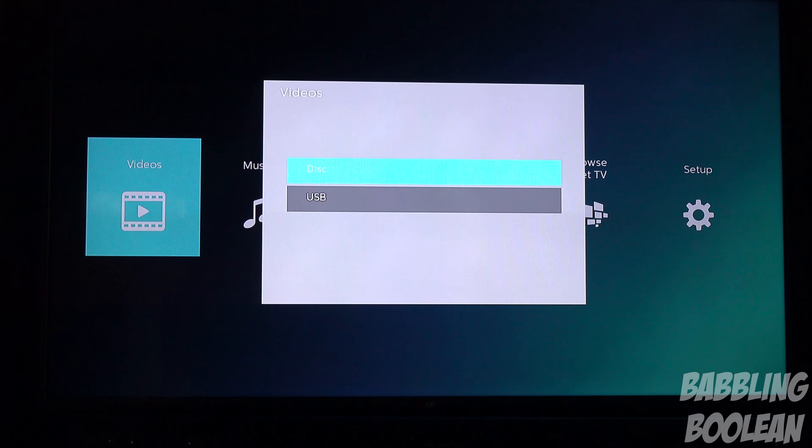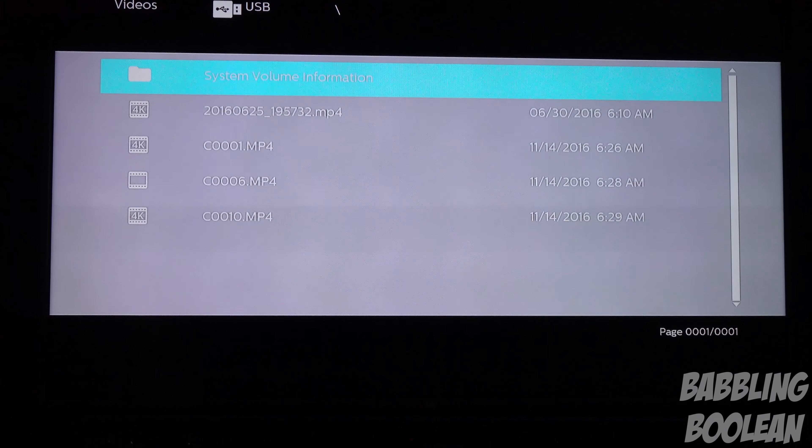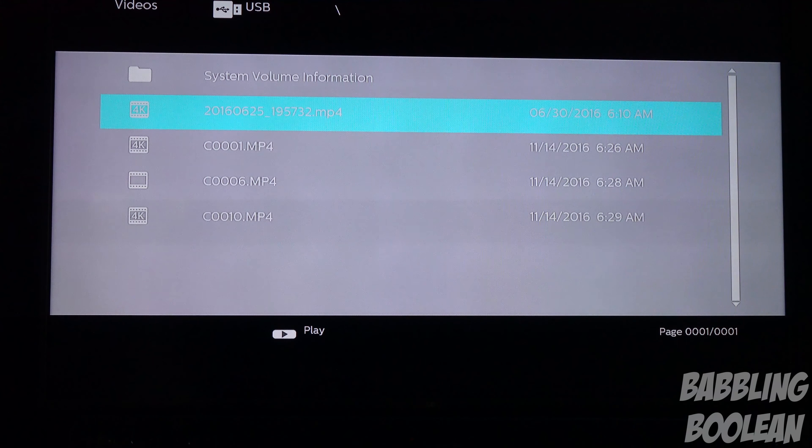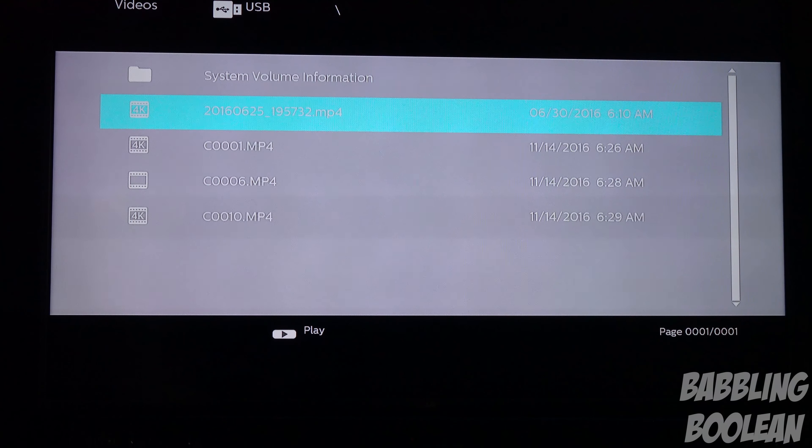Videos is obviously the main chunk of where things are. One thing I want to really touch base on, while it's a Blu-ray player with 4K output — great — the 4K playback on a USB stick is notable. Maybe you want to play some home videos. So it can play 4K videos. This file here, for example, is from my Galaxy Note 5. The video looks crisp and clear, plays very fluid, very smooth.